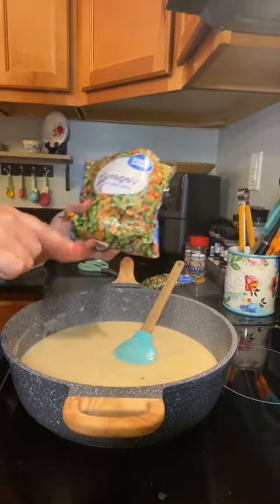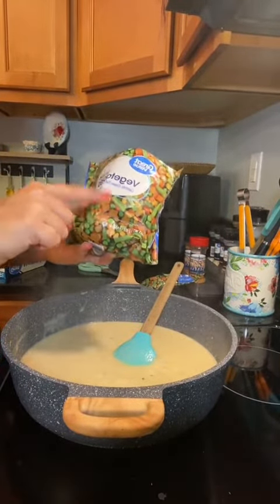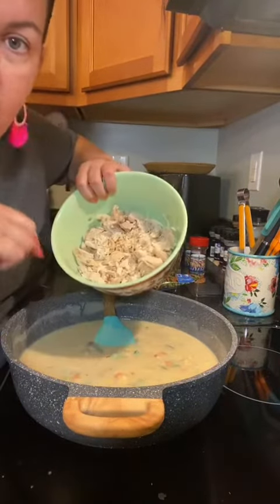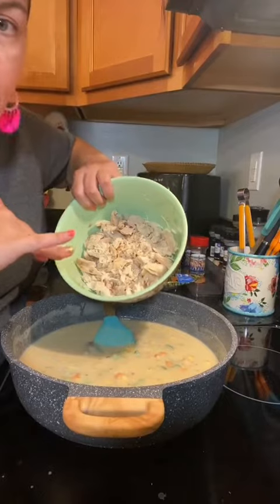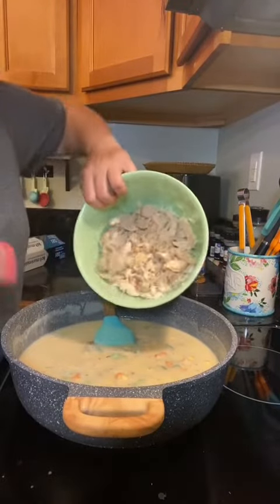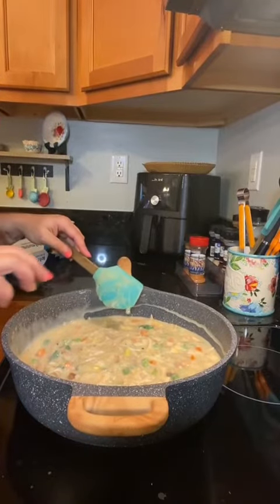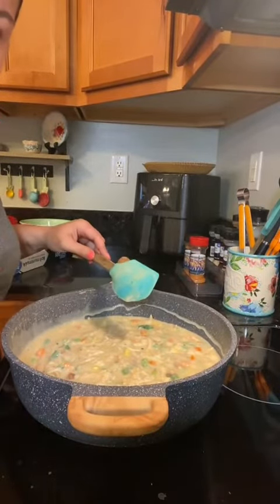This has started to thicken up really good, so I'm gonna add a 12-ounce bag of mixed vegetables — these are frozen, I didn't thaw them out. Y'all can be as fancy as you like, but I just got a rotisserie chicken from Walmart, deboned it, and now that's gonna go in there. I'm gonna let this go for about five minutes until the vegetables are a little bit cooked and it gets a little bit thicker.